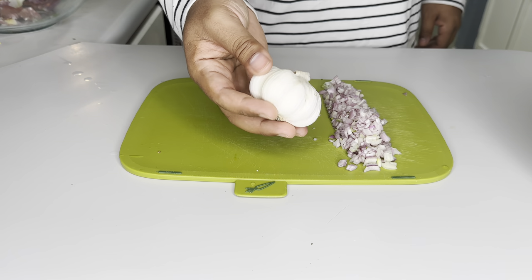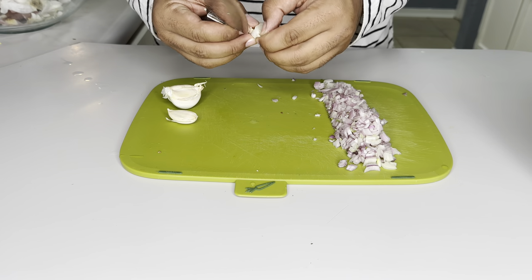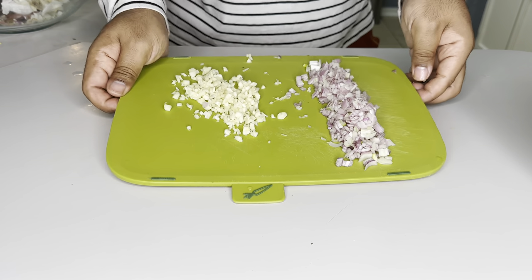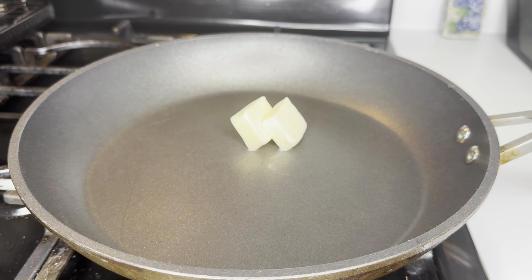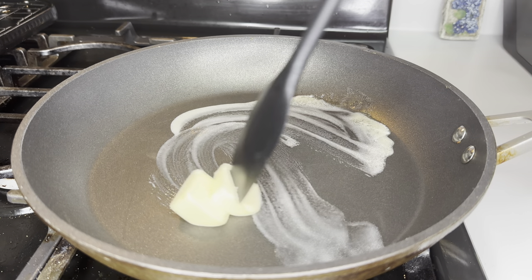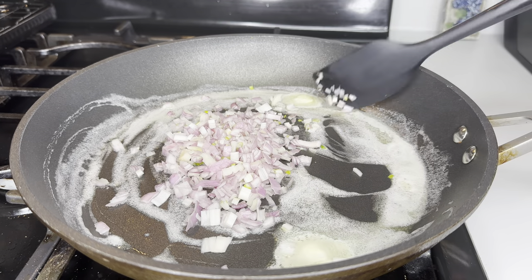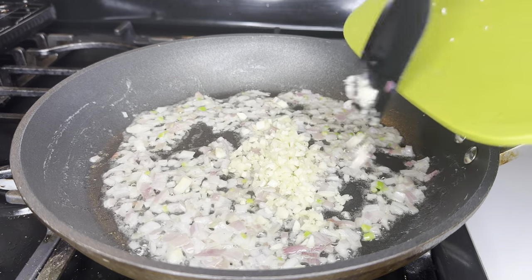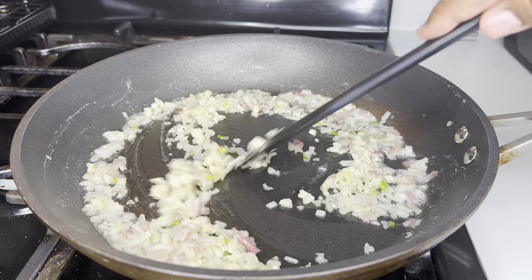Now that we've chopped our shallots nice and fine, we're going to come with our garlic. Garlic is one of those aromatics that just takes any savory dish to the next level — you cook them down in some butter and they just, Lord have mercy. Get a hot skillet and add two tablespoons of butter. We're going to start off by sautéing our shallots, which will take maybe about three minutes, and then we're going to add in our garlic and sauté for about 30 seconds or until fragrant.